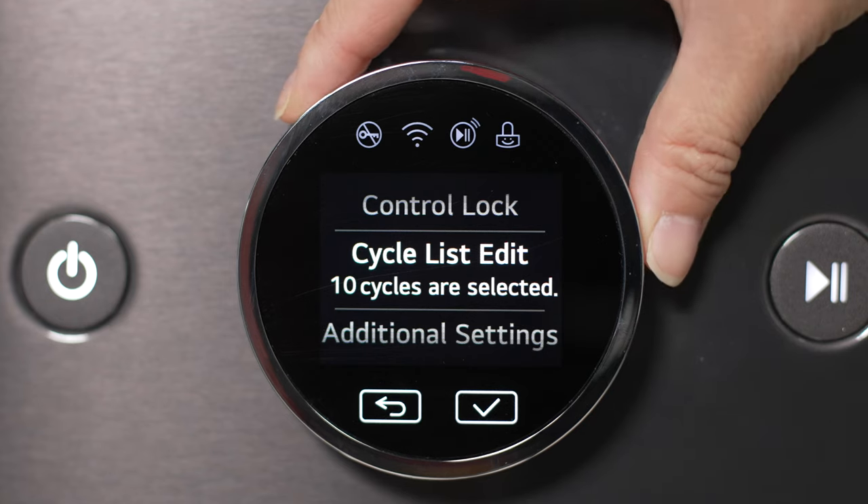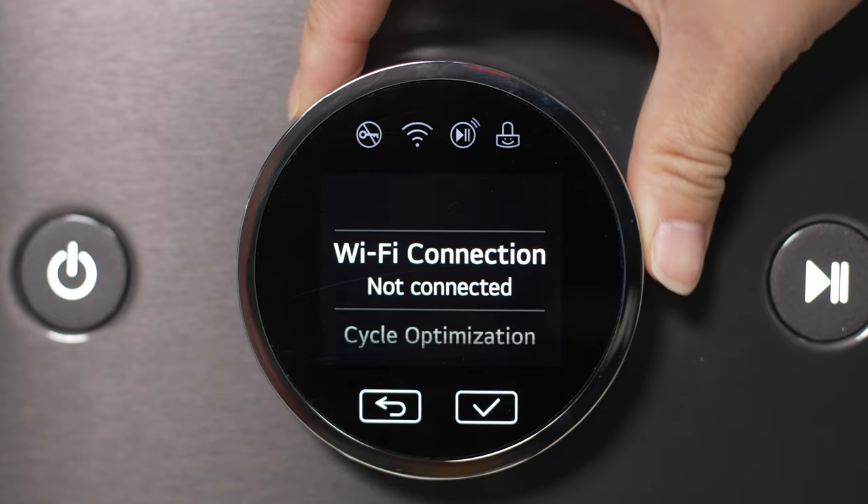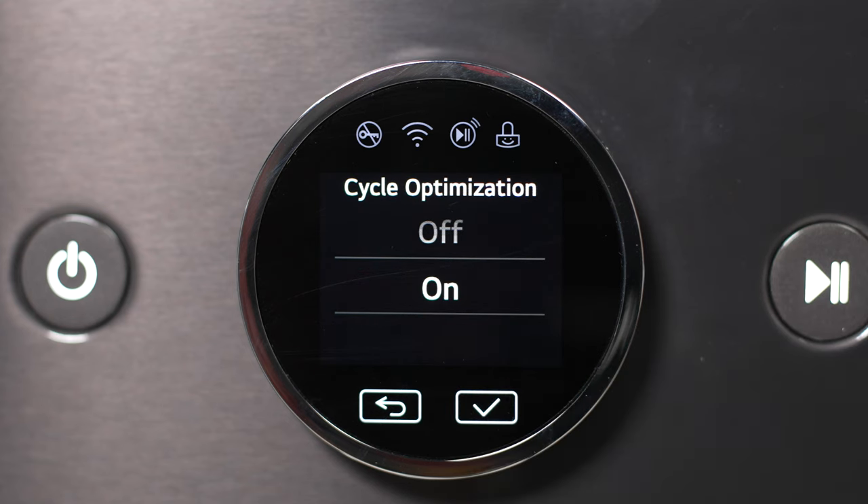The menu at the bottom leads to even more features. The cycle optimization option automatically moves your most frequently used cycles to the top of the list on the home screen.